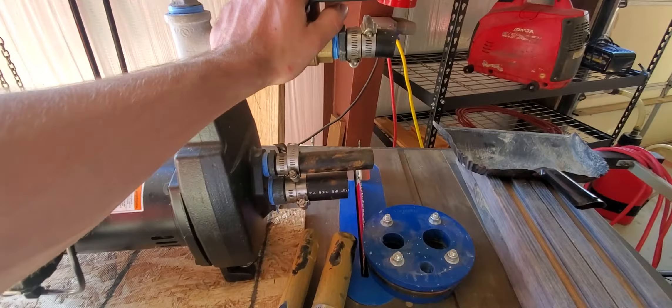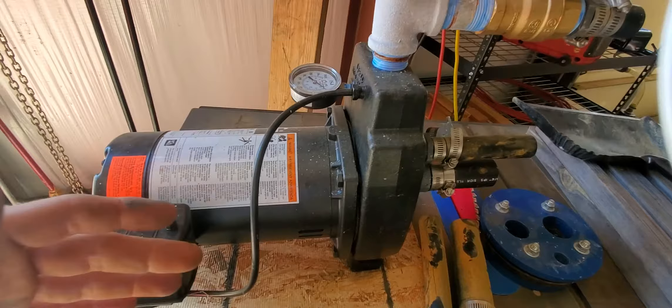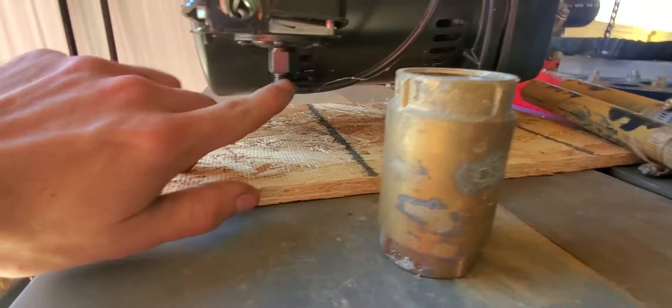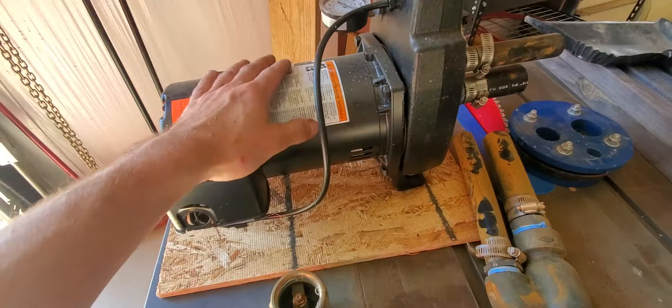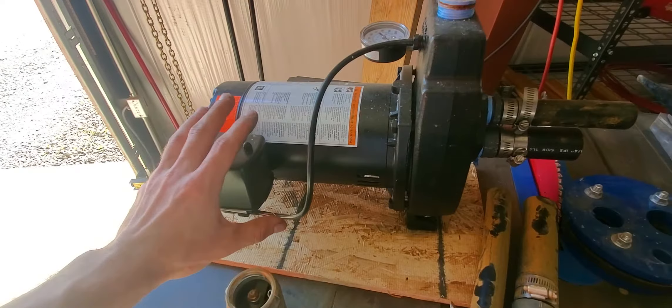If you open the valve wide open, the pump will drop its pressure, lose prime, and start to cavitate. Another issue: if you have high-mineral water, the pump may run all the way down to zero pressure and then cut back on by itself 10 to 15 seconds later. What happens is this little feed tube plugs up with sediment. These parts are typically cast iron, so the water rusts and that rust builds up inside. That's pretty common for jet pumps.